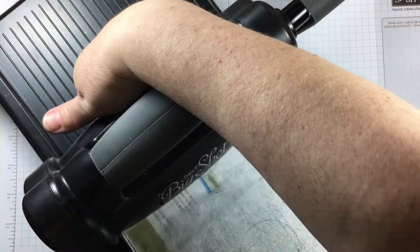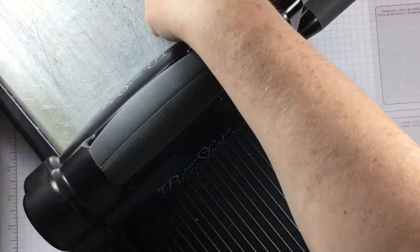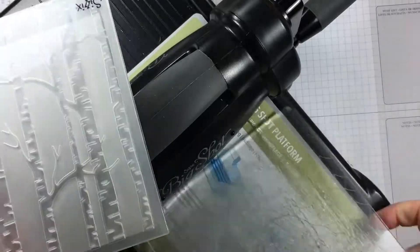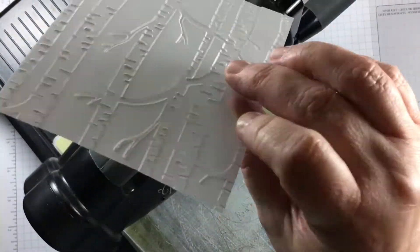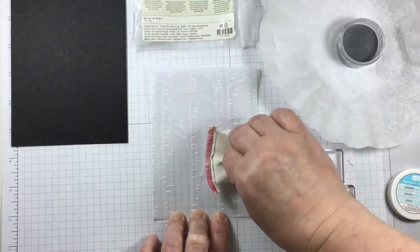If you have not embossed with a folder before, it's a good idea to plan out exactly how to load up your Big Shot die-cut machine. Make sure that you take away or flip the right panels to give you an embossed image.